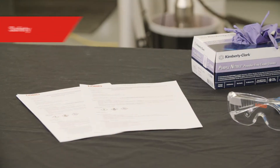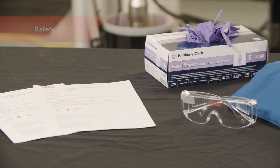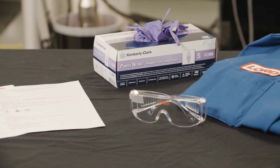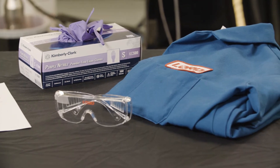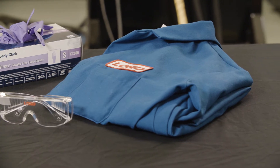Before we begin, it's important to think safety first. When working with any Lord potting materials, please make sure to wear the correct personal protective equipment listed in section 8 of the safety data sheet. Information about first aid measures, accidental spill measures, and proper handling and storage techniques may also be found in the safety data sheet.